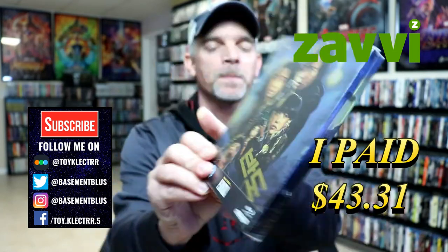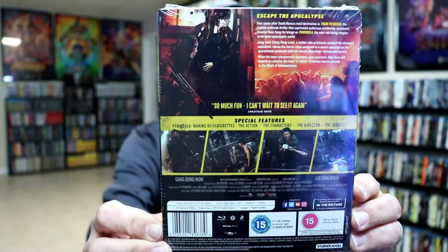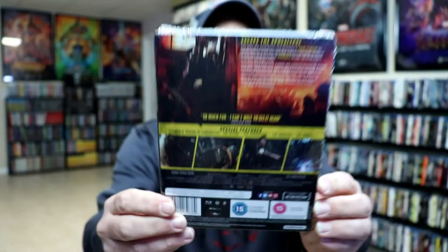Here's the front, and here is the back. If you'd like to pause and check out these special features, you can go ahead and do so. I'm going to go ahead and remove this from the wrapper and we can take a closer look at this steelbook.